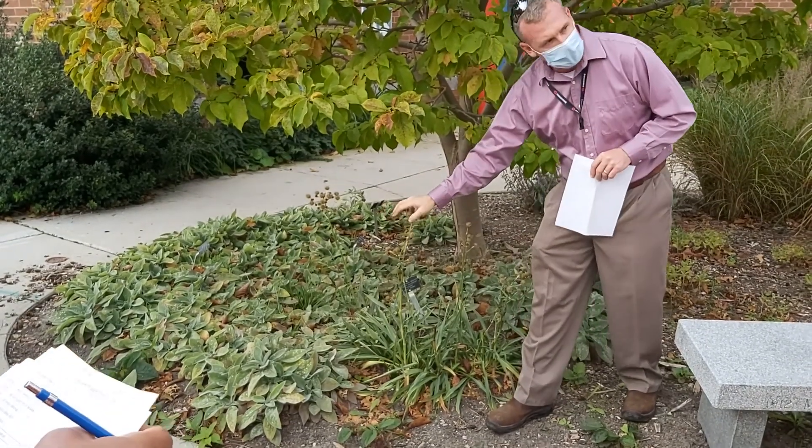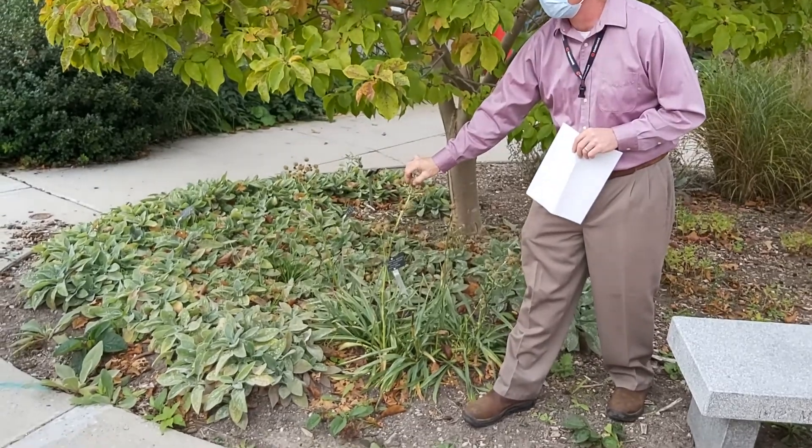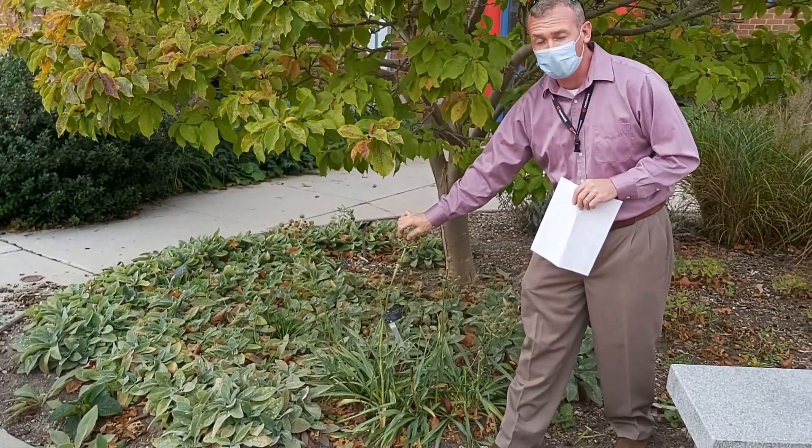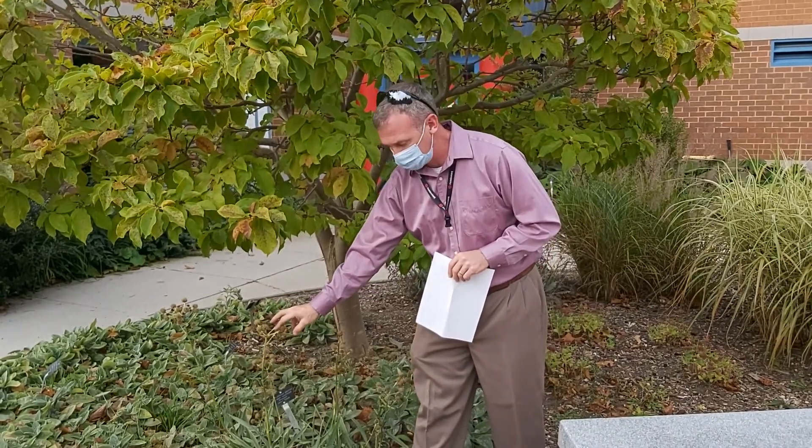What about compound umbels? All APAC have a compound umbel, and in general only APAC are going to have a proper compound umbel.